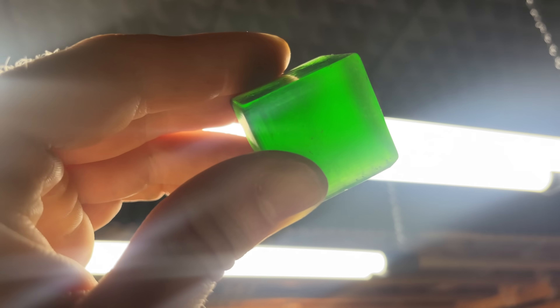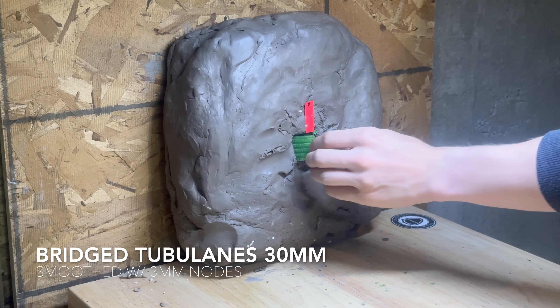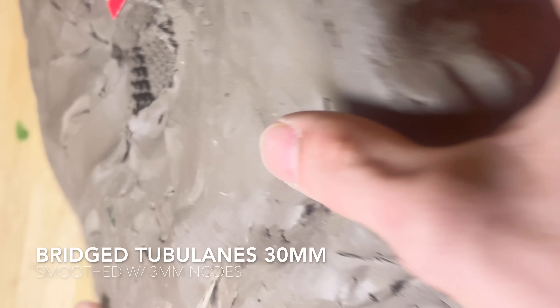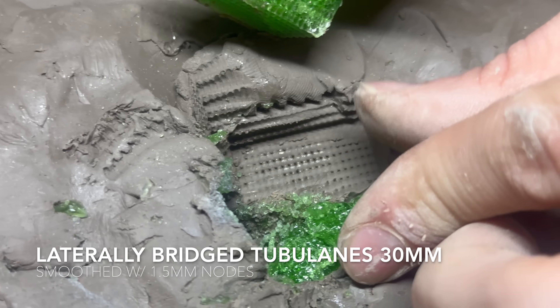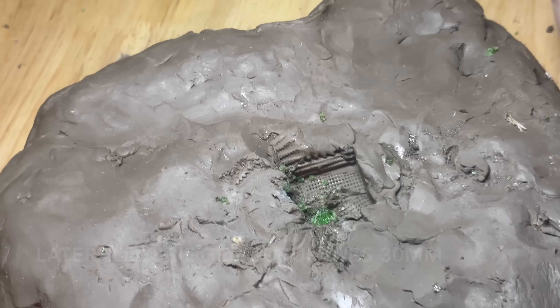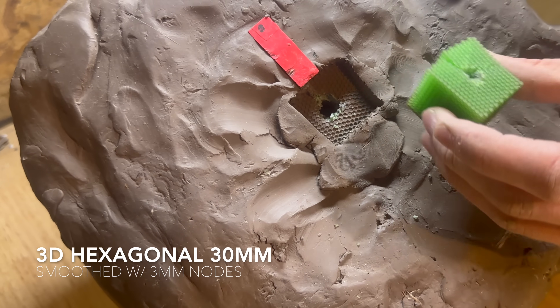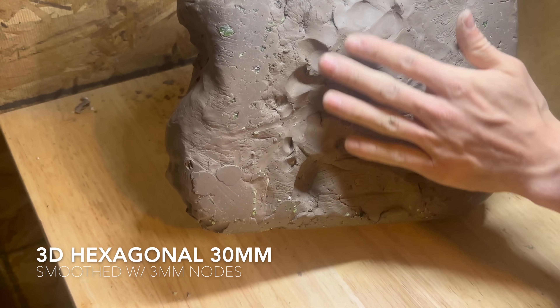Now we can get onto the actual testing — I'm just going to let these play through. Initial results showed zero dissipation on some structures, though the bullet didn't come out the back.